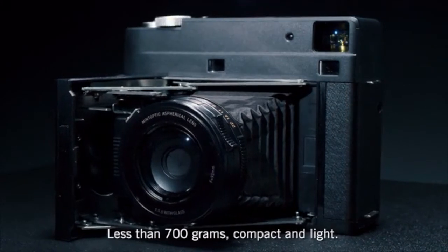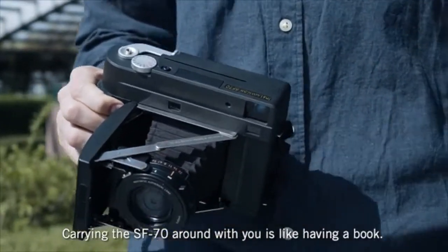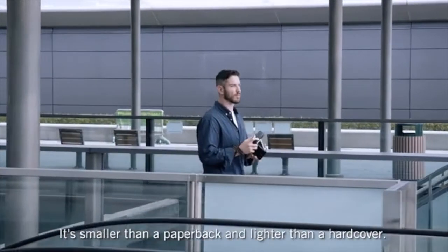Less than 700 grams, compact and light. Carrying the SF70 around with you is like having a book — it's smaller than a paperback and lighter than a hardcover.